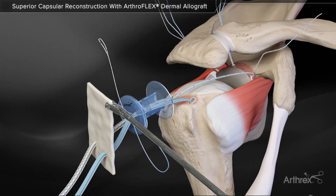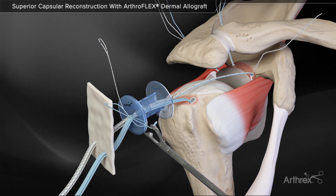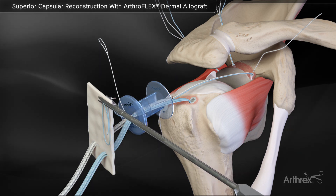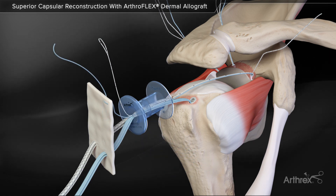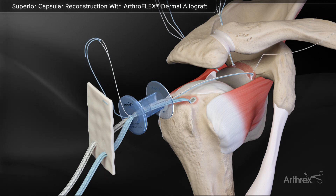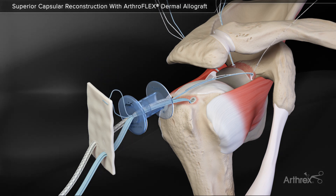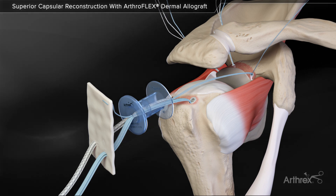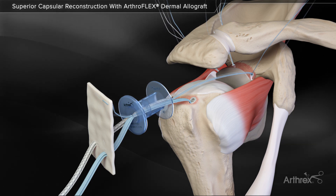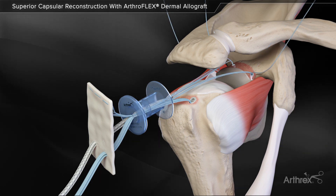The blue repair stitch is passed in a mattress configuration over its corresponding anchor position with a scorpion suture passer. The blue repair stitch is then inserted and folded through the white-black shuttle stitch loop. The opposing end of the shuttle stitch is pulled, retrieving the blue repair suture back through the anchor and out the corresponding percutaneous skin portal. Repeat this process for all three anchors.